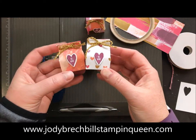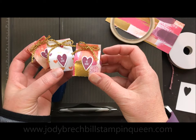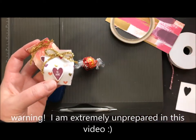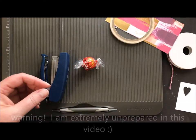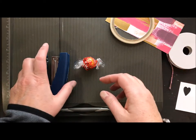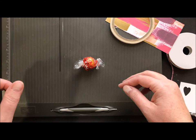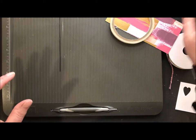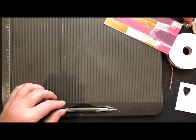Here is today's project. We're going to make these adorable little mini milk carton treat holders for Valentine's Day. I gave these away as favors during my bingo class this past weekend. This is a copy from the internet — there was a video that posted and I made them. I think it might be the Paper Pixie or something like that. Anyway, that's where I copied this from, but I wanted to show you how to create them.